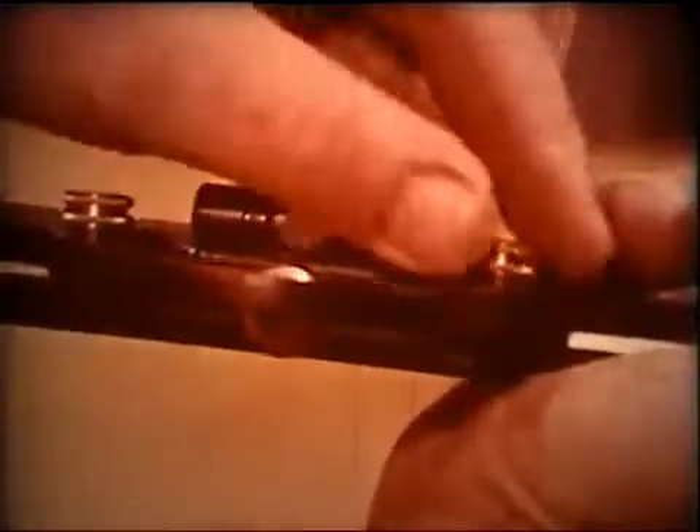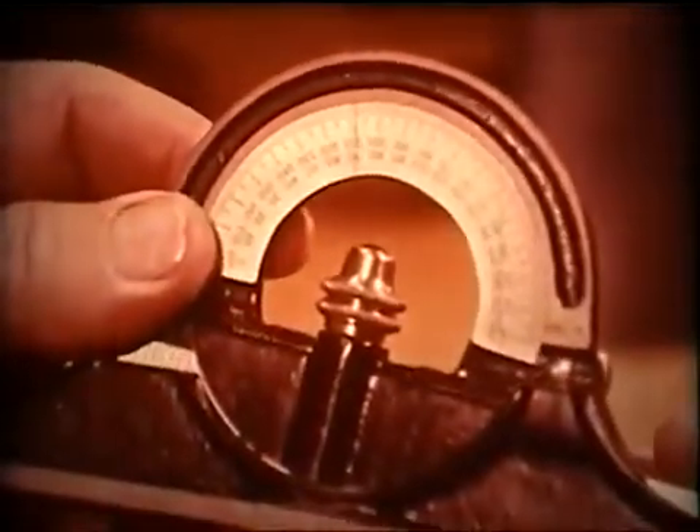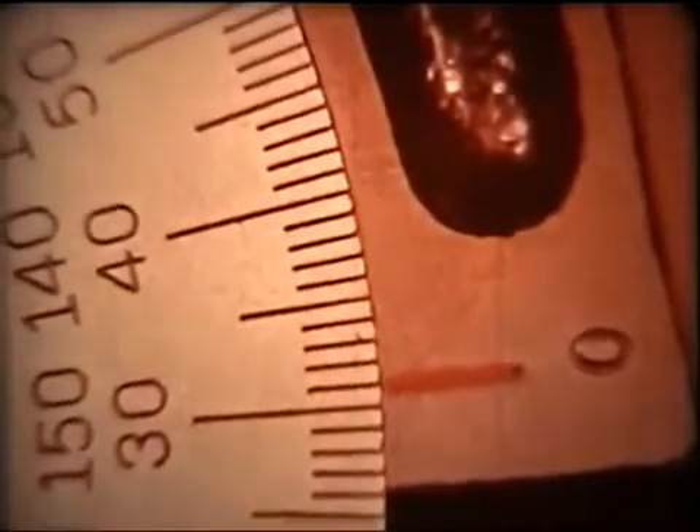To select an angle, say 32 degrees, loosen the locking nut and rotate the revolving turret until the index mark is lined up with the second mark past the 30. That's 30, 31, 32 degrees.